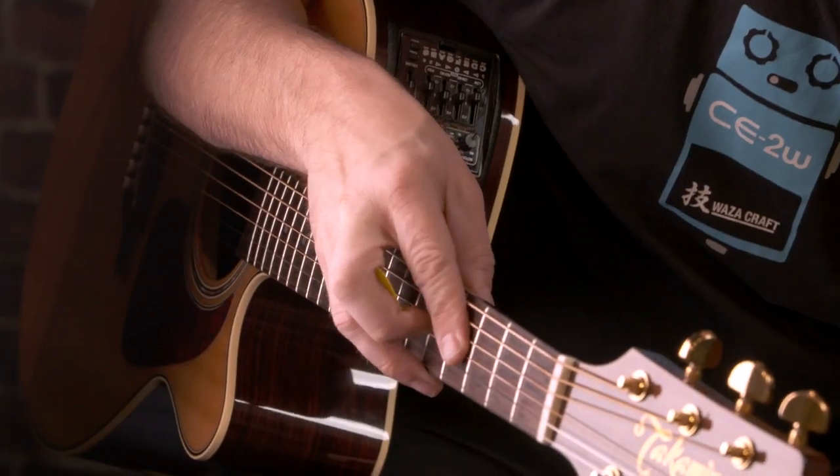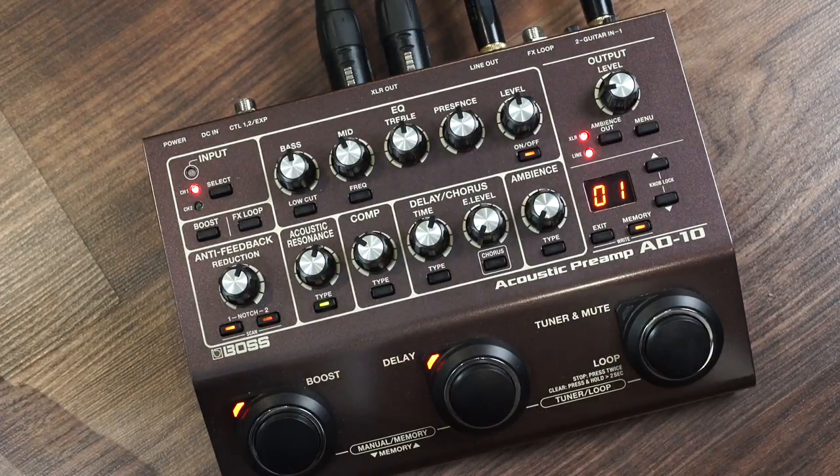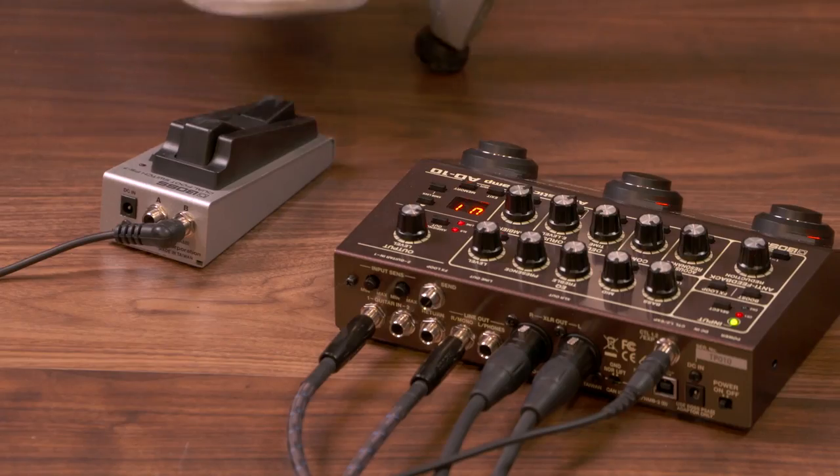If you're still experiencing feedback issues, then you can repeat the procedure by pressing the two notch buttons again, and it will engage the second set of filters to take out a second note of feedback. Furthermore, this auto scan feature can even be assigned to a foot switch, so you can eliminate feedback while you're playing.